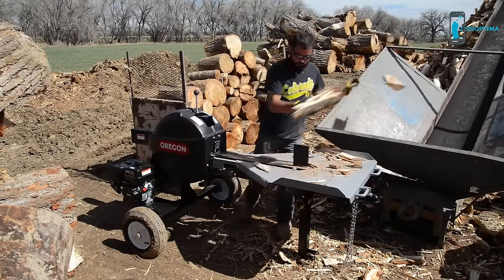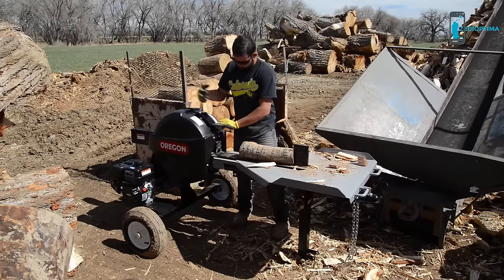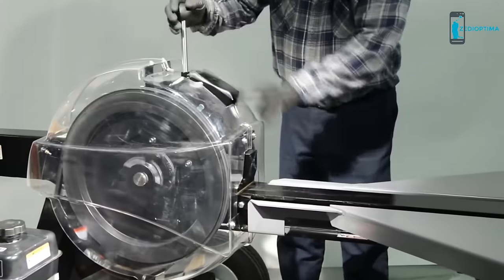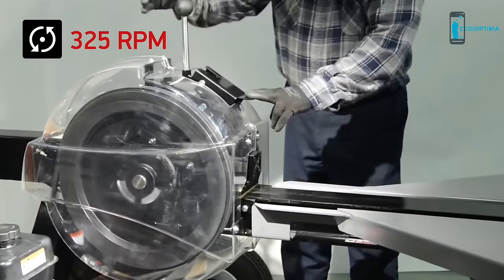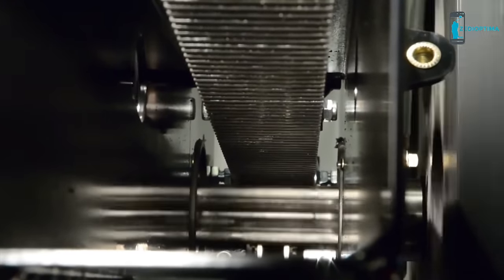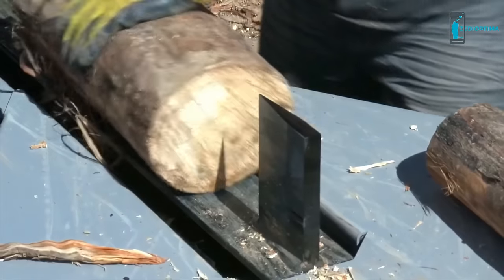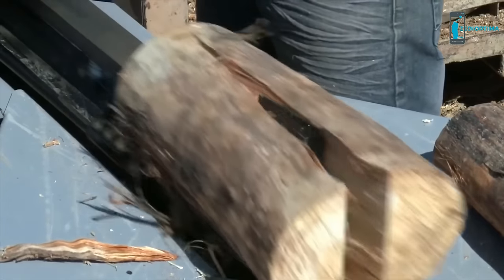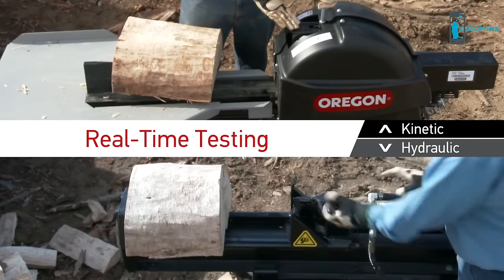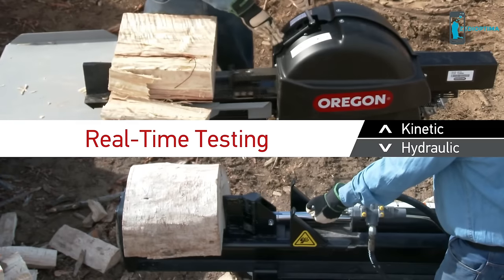Many people understand how hydraulic log splitters operate, but most are unfamiliar with kinetic technology. Here's how it works: precision balanced, 70-pound flywheels spin at 325 RPMs to create and store kinetic energy. As the flywheels turn, the pinion gear spins on the same shaft. When the control handle moves forward, the rack presses onto the pinion gear, and the rack and push plate power forward at high speed, pushing the log through the wedge. This burst of energy adds high speed to the splitting action, versus a much slower 20–40-ton hydraulic log splitter.